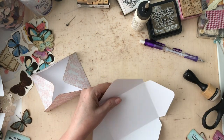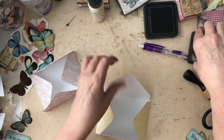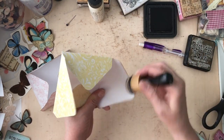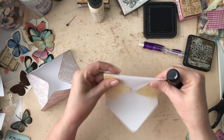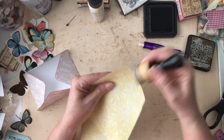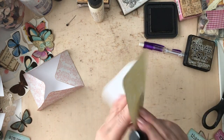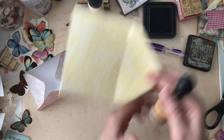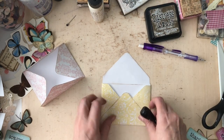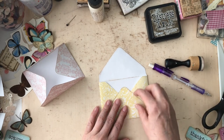I just realized I didn't ink this one. Since this one I will be closing completely, I will just do the top of this flap here and I will do the crease that's going to show in my envelope. And I'll do the outside of this as well on the other side. So all the parts that are showing — that's something you can do too if you don't feel like doing the entire envelope.